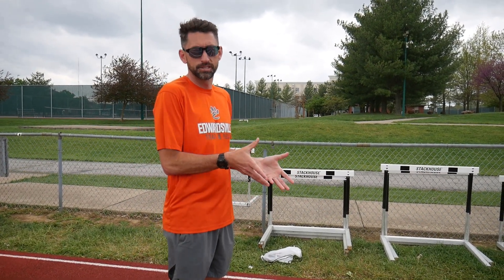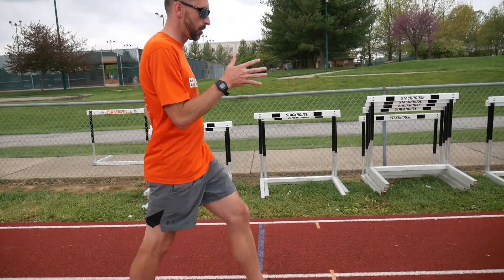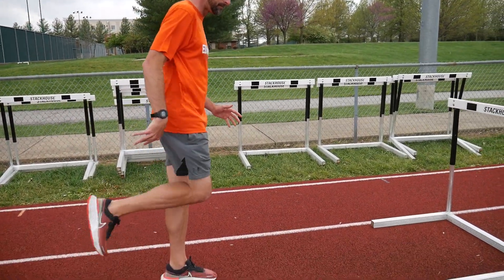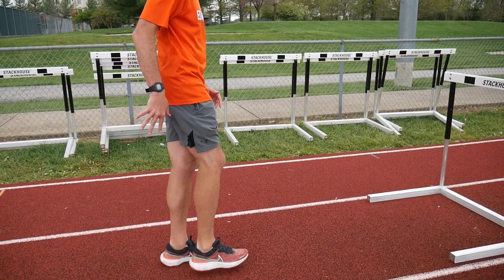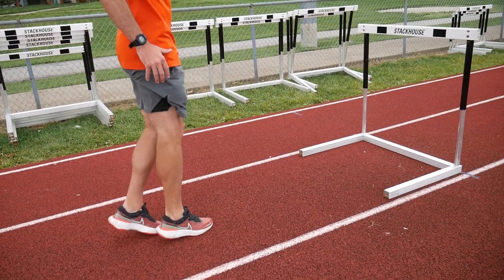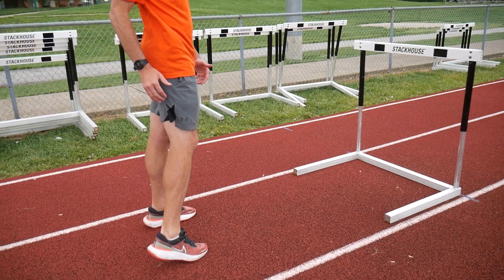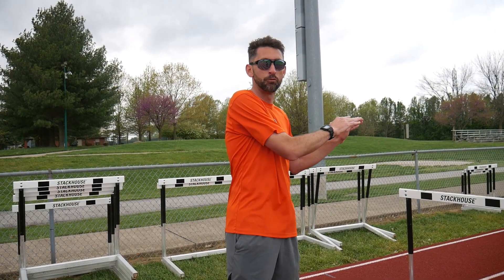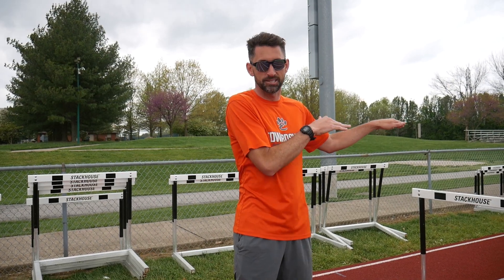In slow motion, here's what a cut step should look like: you're running with heel up, knee up, toe up action, and as you're getting close down, instead of cycling up, now we're swinging low, moving back, and keeping our heel off the ground. Even just walking through that motion helps develop muscle memory, and you can feel how your body is now projected forward through and past the hurdle horizontally.